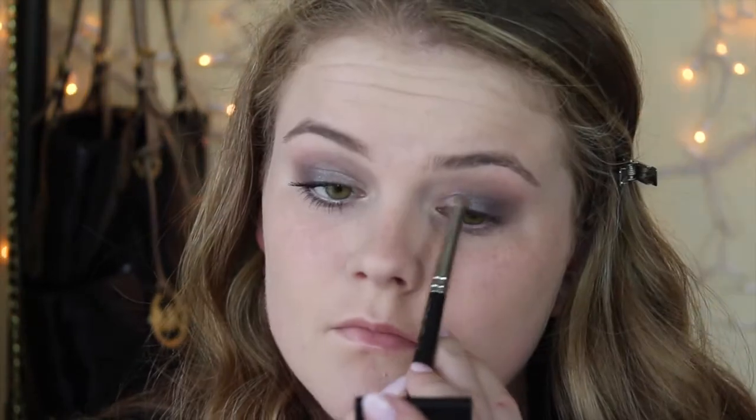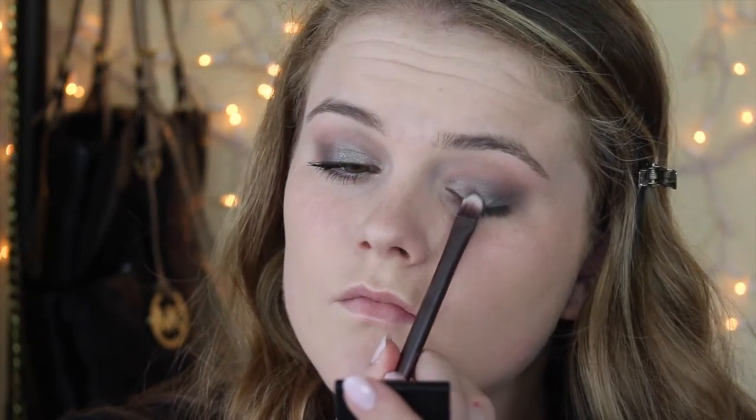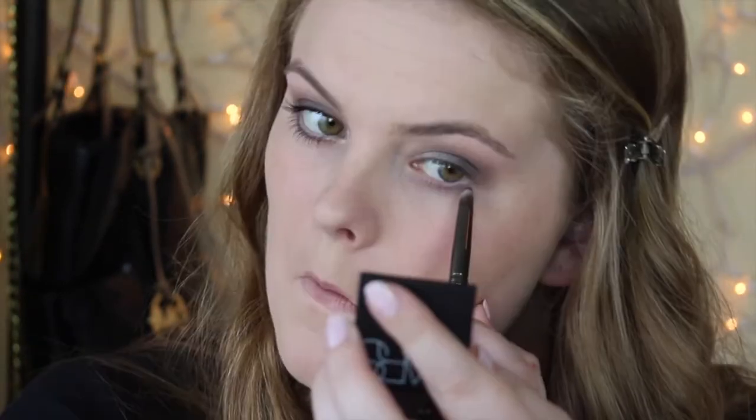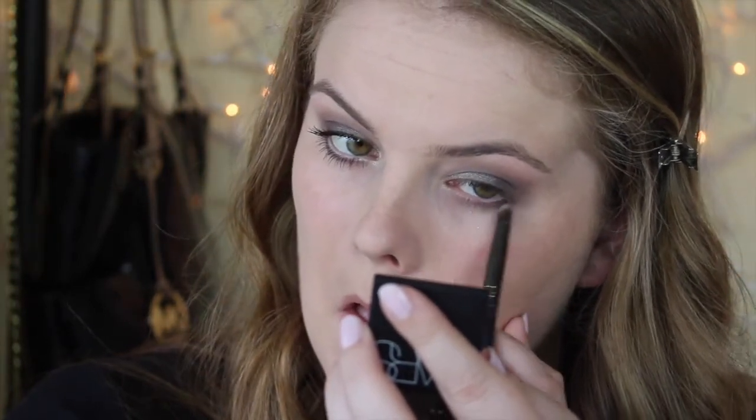Then I'm taking a NARS Duo eyeshadow — I'll have a link down below — it's just a really pretty silvery shade, and I'm using a pencil brush to put that on my inner corner just to brighten it up. Then I'm blending everything together again with a flat shader brush. And then I'm taking a pencil brush with Password and putting that on my lower lash line and blending it so it gives that smoky effect.